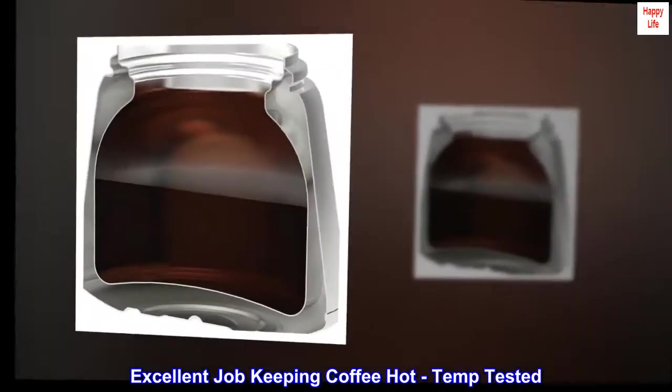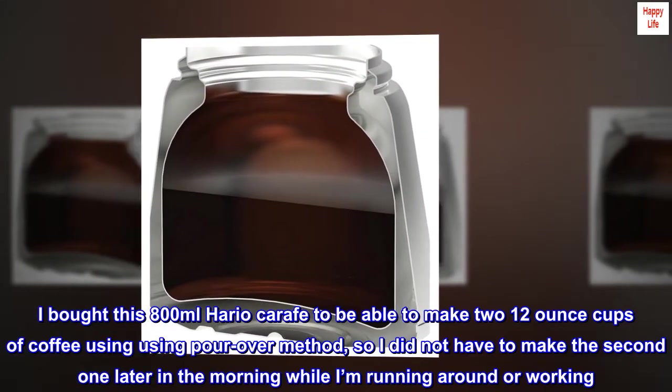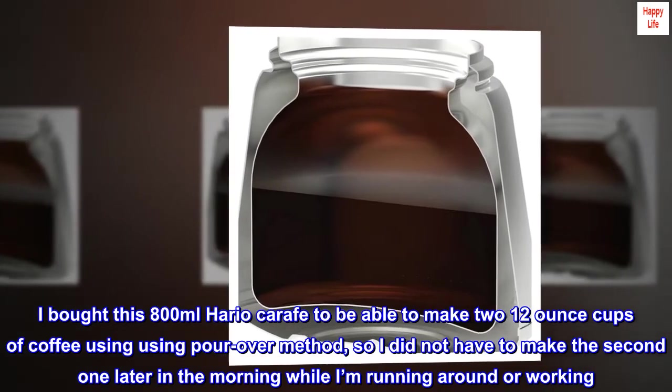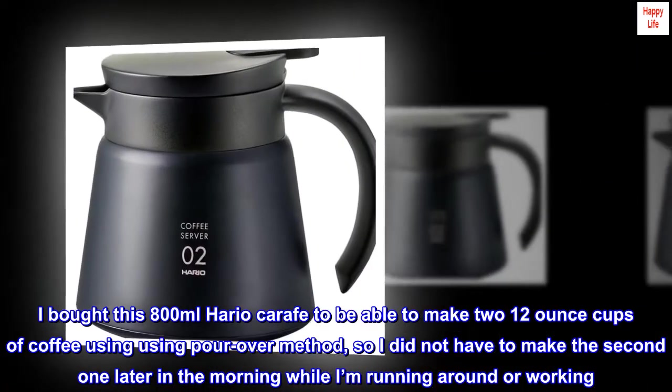Excellent job keeping coffee hot — temp tested. I bought this 800 milliliter Hario carafe to be able to make two 12-ounce cups of coffee using the pour-over method, so I did not have to make the second one later in the morning while I'm running around or working.